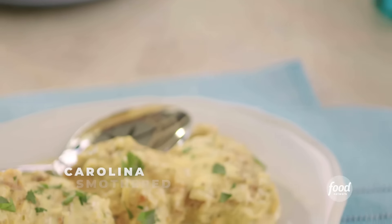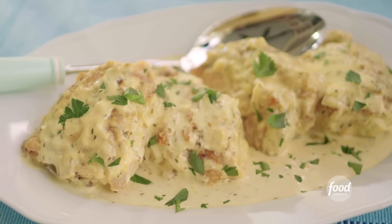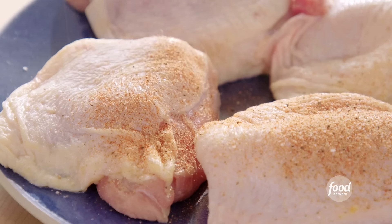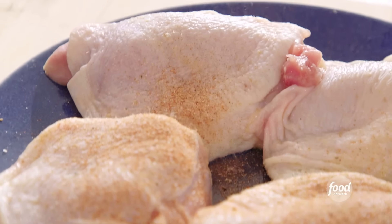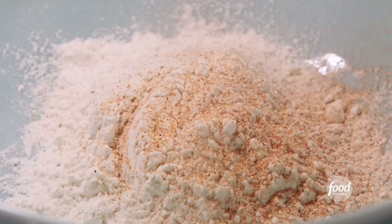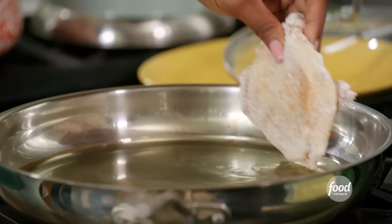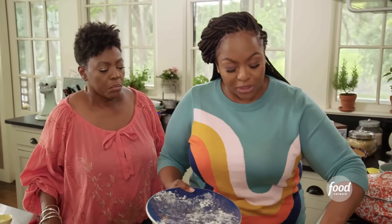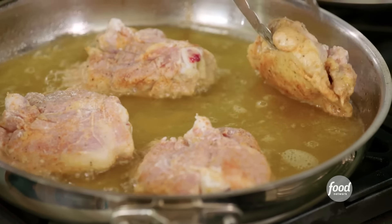My mom used to make some really good smothered chicken growing up, so I'm making my version of a Carolina smothered chicken. Can you season the chicken with house seasoning? It's onion powder, garlic powder, salt, paprika, and pepper. After my mom seasons the chicken, she's going to dredge it with a little flour and the same house seasoning, then fry it — not all the way through. You want to smother and cook the chicken in the sauce, but you want it to get nice and crispy first.